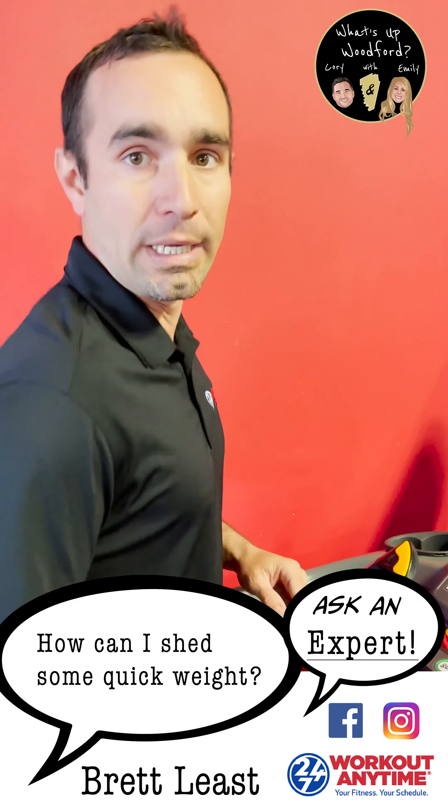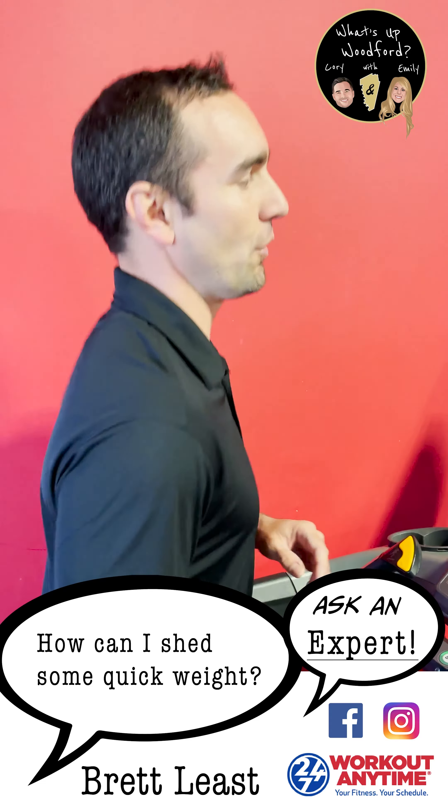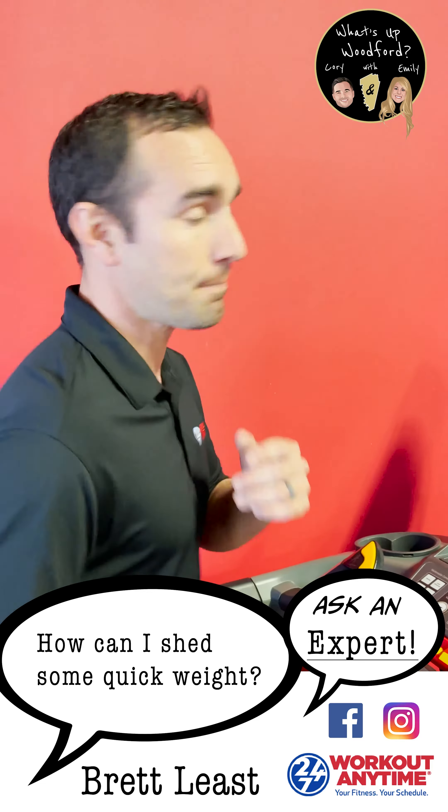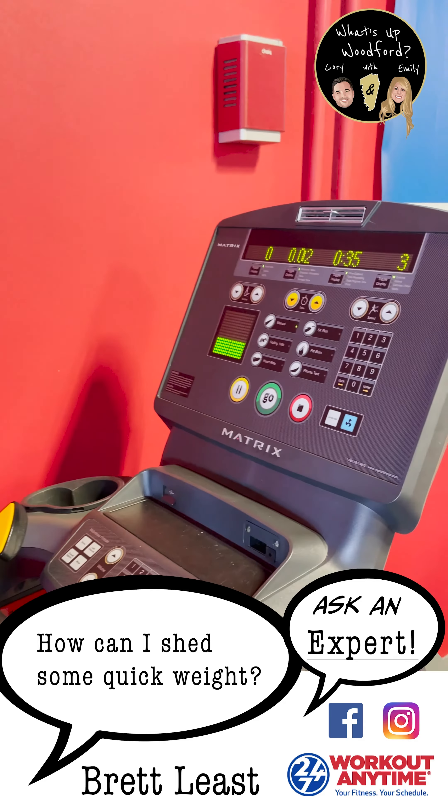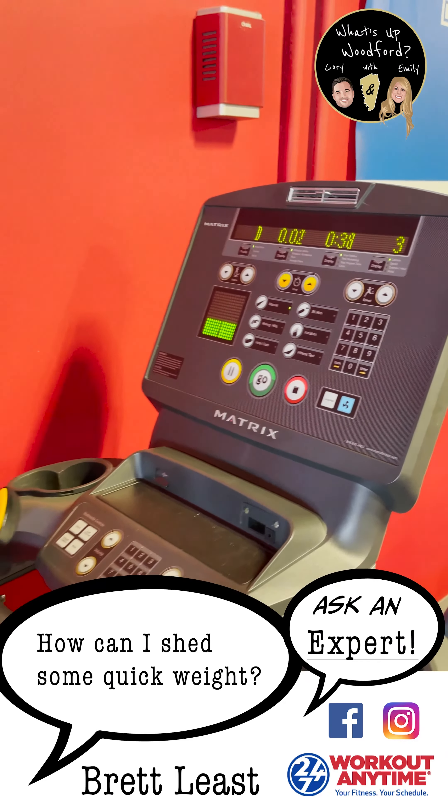This will essentially, over the next two weeks, either boost your endurance or you'll start seeing fat loss. Most of the time you want to do this three times a week, minimum.